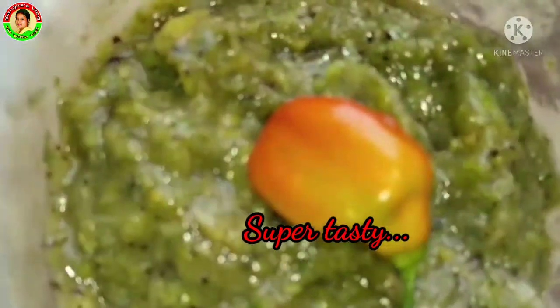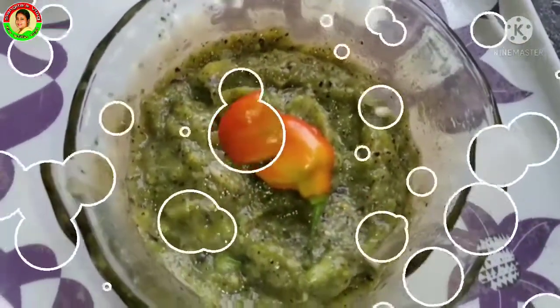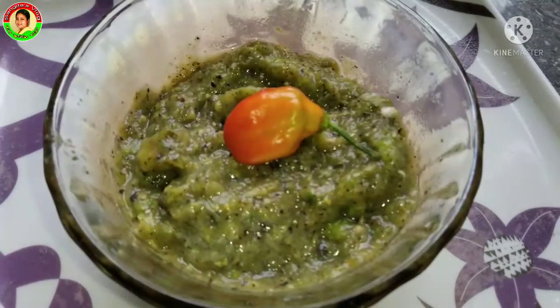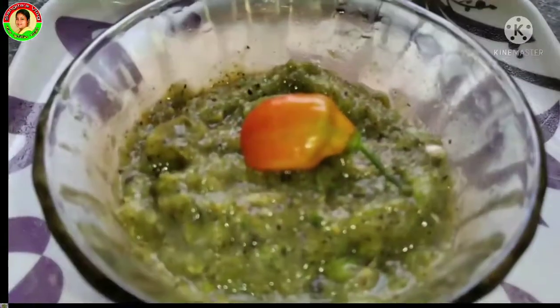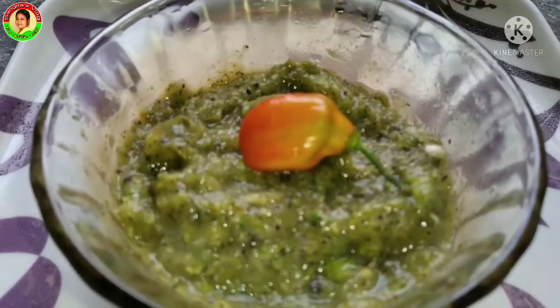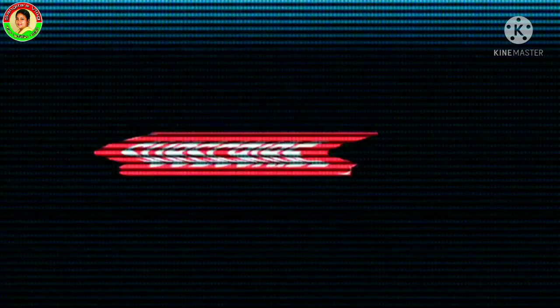We are going to make a recipe for our friends. Please like, comment, and share, and subscribe to our channel. If you like the video, please do not forget to subscribe. Bye bye, take care.